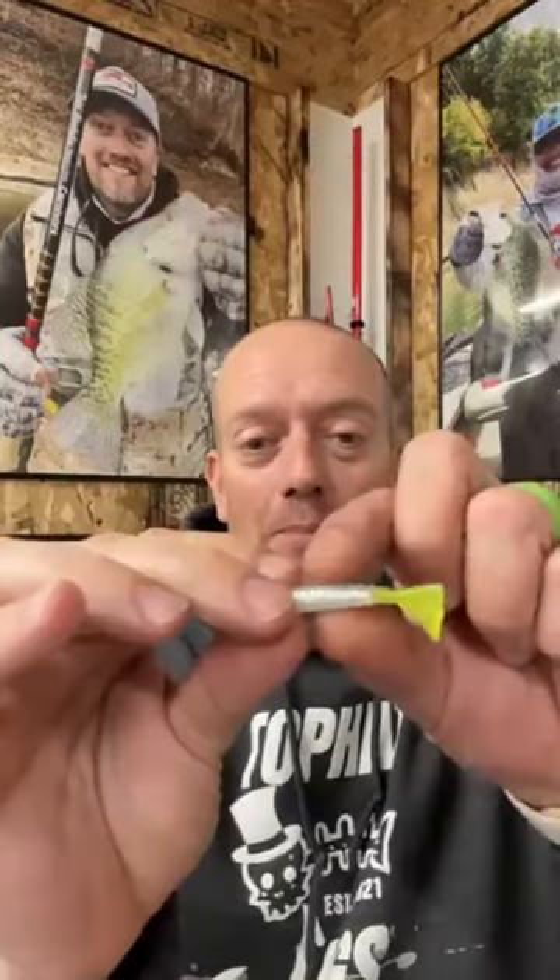Matt England here from the Top Hat Jig Pro Staff team. We're going to go over a couple things that we need to consider when we're using those guppy gobblers. Here's the number one selling bait, the teddy bug. This is the two inch profile.